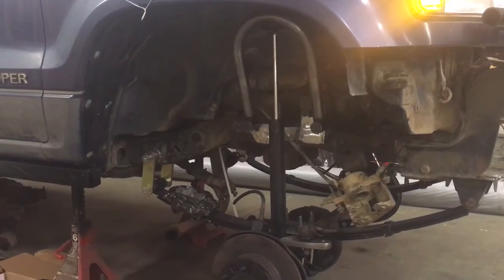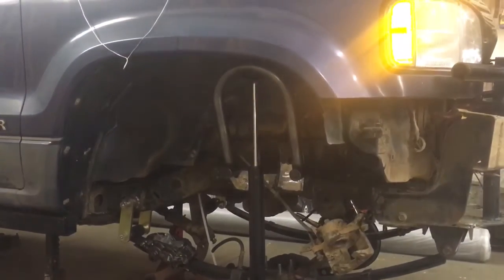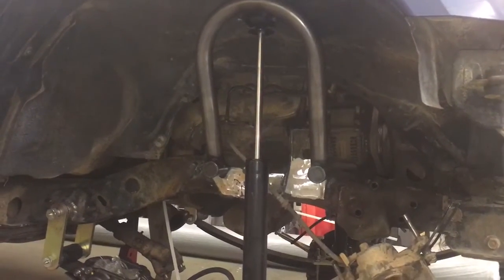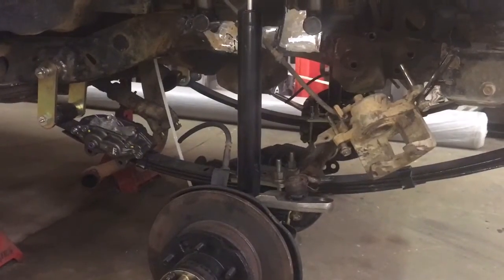Basically we've got the leaf spring in place, we've got the shock mount and the shock hoop just kind of roughed in there right now to get an idea of about where it's gonna go. Cleaned up the area so we can get a nice clean weld onto it, just got a mocked-up shock in there so we can gauge off of where it needs to go.